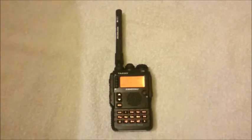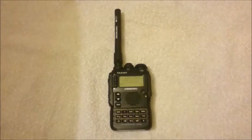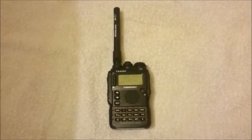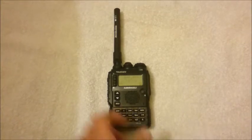Hello boys and girls, today I want to show you the Yaesu VX8, in this case the DA version, and the hardware modification to open up the RX and TX.